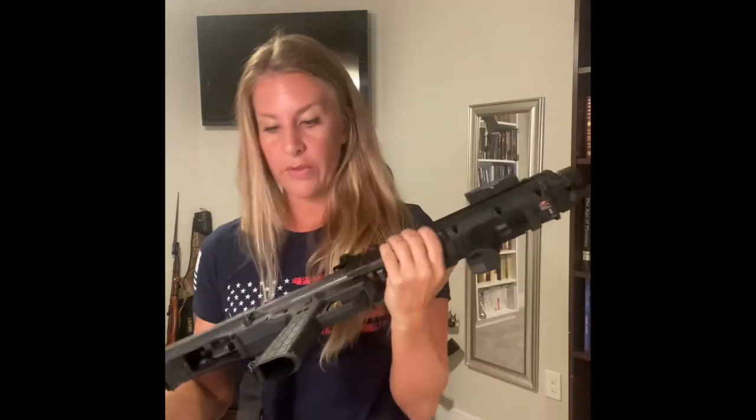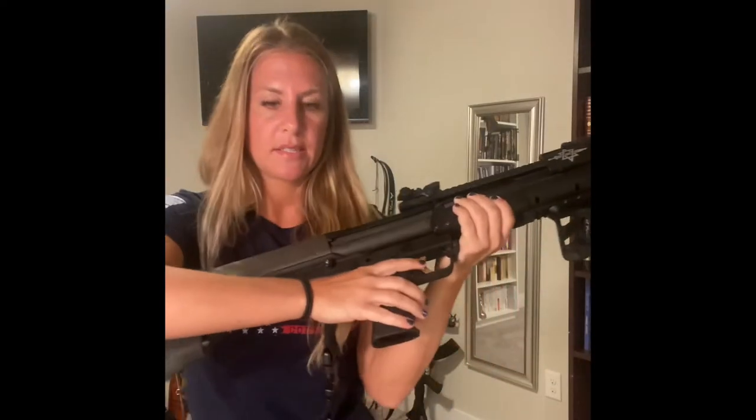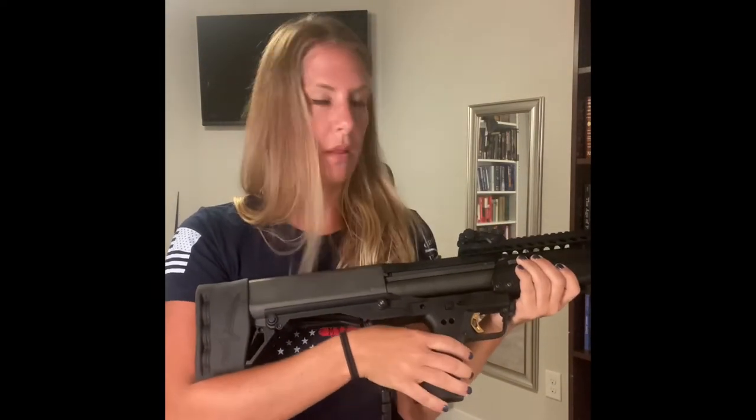Moving on, I put on an extended selector switch right here. The extended selector switch allows you to swap between the left and right tube without actually removing your hand at all — you can just pop, pop. You can hear that.